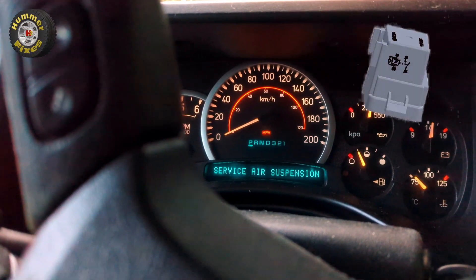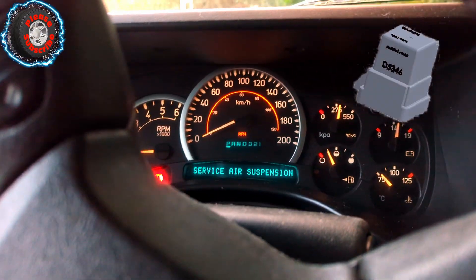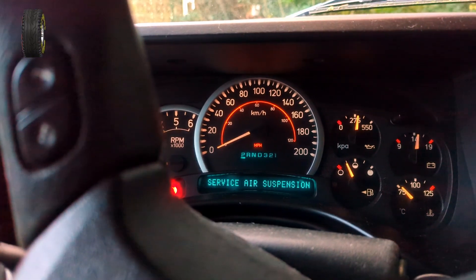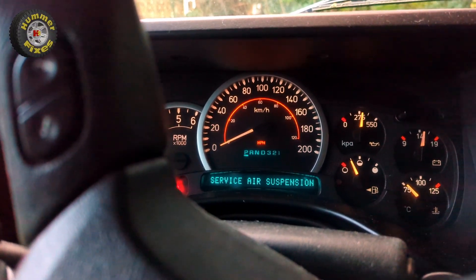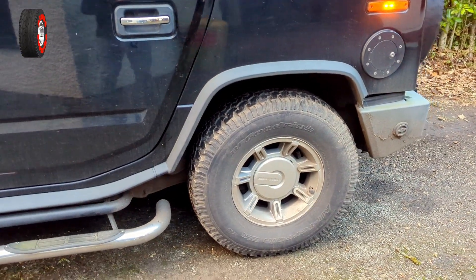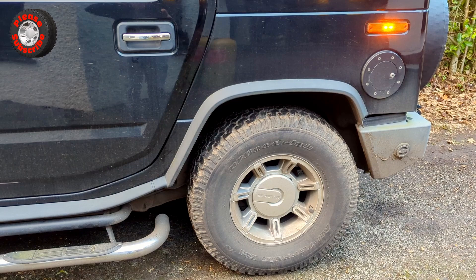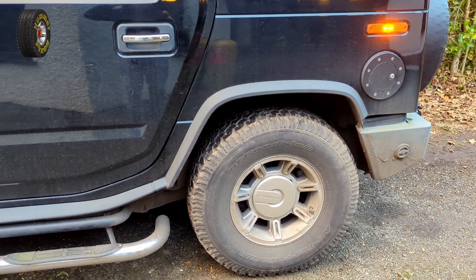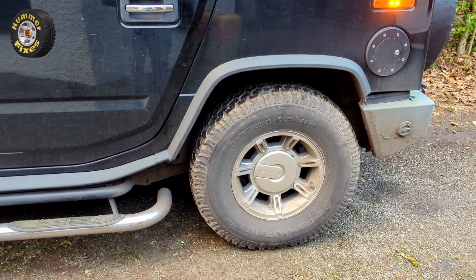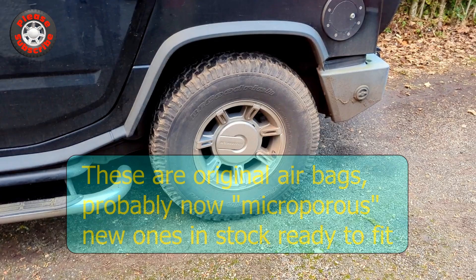I changed the air suspension relay and it worked for 30 miles, then back to square one. One could argue it's probably a bad connection to the relay, or we just managed to cause whatever fault was lurking in the background to come and go. The rear suspension has dropped considerably - there's been a very slight air leak, probably takes about two weeks for it to drop significantly, and then usually by the time you've started off it's jacked itself back up again.